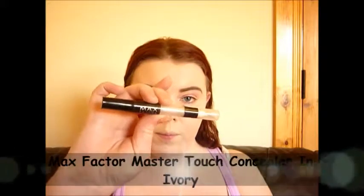Next I'm going in with my Max Factor Master Touch concealer in Ivory, putting that underneath my eyes in a triangle shape, and I also did the inner corners of my eye to brighten those up. Then I went in with my Beauty Blender again and blended that all out.